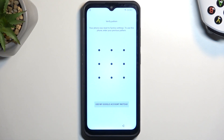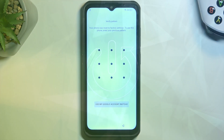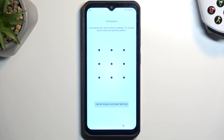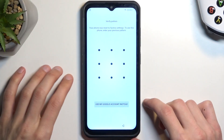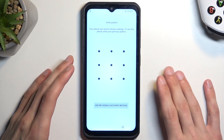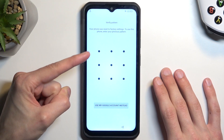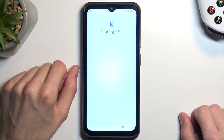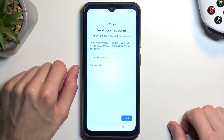Welcome and follow me — this is a Leagoo Armor 17 Pro and today I'll show you how to bypass the Google verification on this device. Before I get started I'll mention a couple things. Number one, you can see that the phone is locked. I have the screen lock for verification and you can tap right here to verify it using Google.